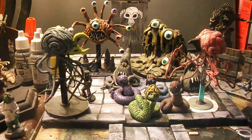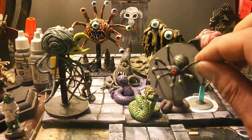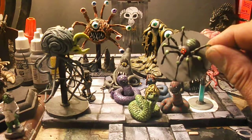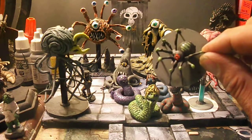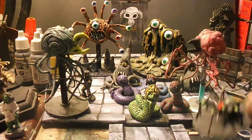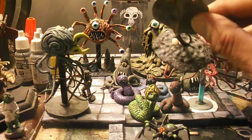Almost forgot — this is a different method for making spiders: just wire and a bead, so easy. I kind of borrowed mini terrain domain's idea of using wire, but all in all this technique works really awesome for making spiders.